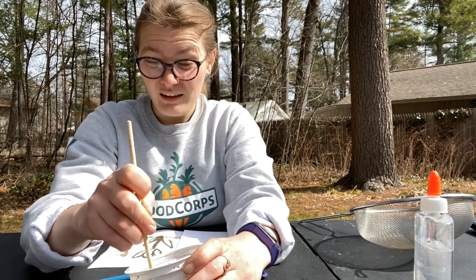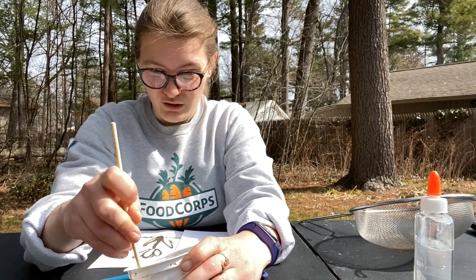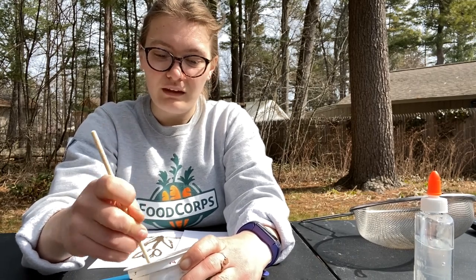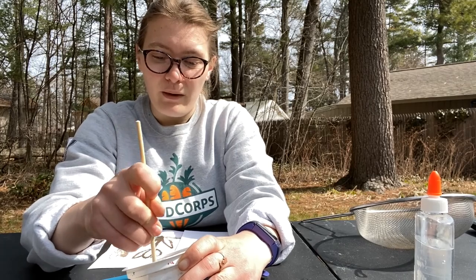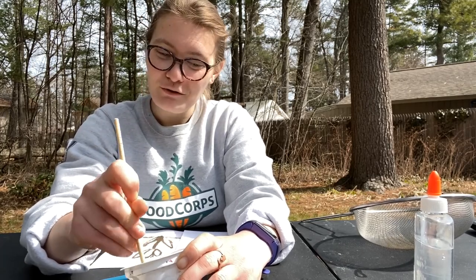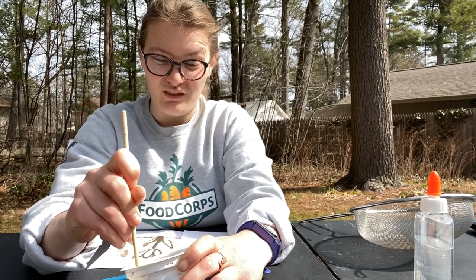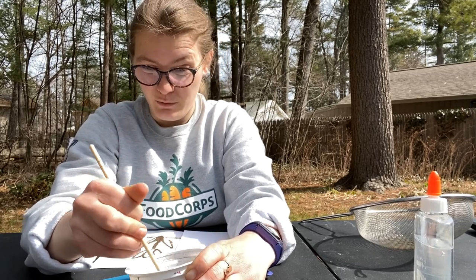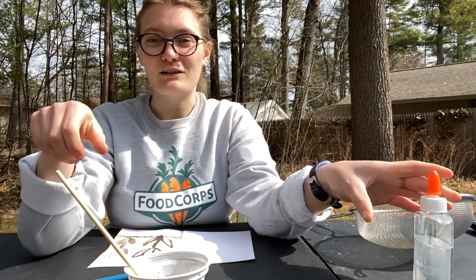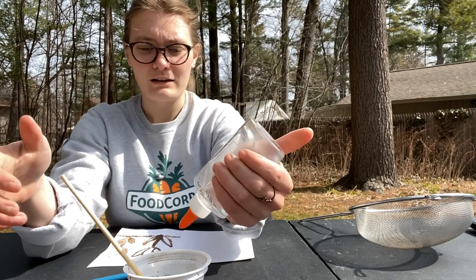That's also a good note: we call it soil instead of dirt because soil has all of the living bacteria and microbes that help our plants grow. It's really important to call it soil instead of dirt, because dirt sounds dirty and we don't want to think about it that way. I like to think about it as something that gives us food and is really important for us.